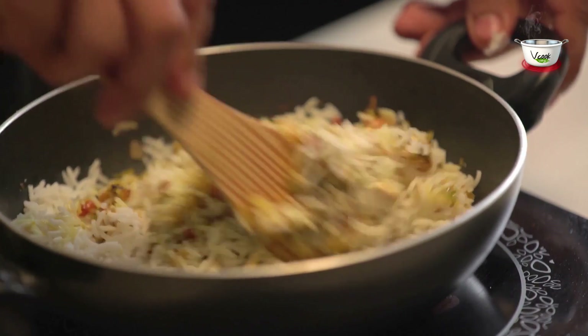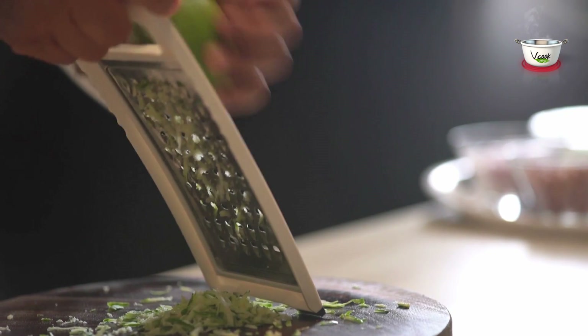Let's begin with pre-preparation. Grate the raw mango and keep it aside.